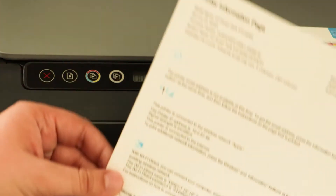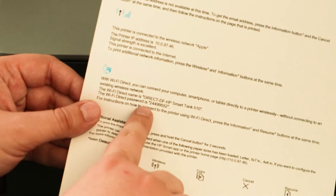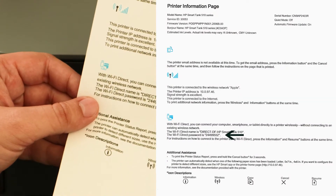Here is our printer information page. Down here you can see your password. I will scan this page so that you can see it more clearly. This is the simplest way you can get a password for your printer.